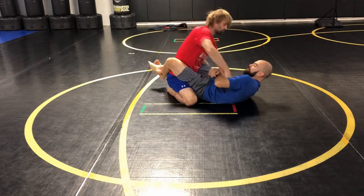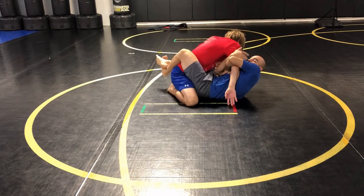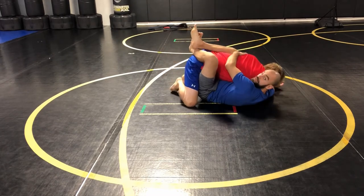So this one is all about timing. As I feel that limp arm come in — super slow motion — I'm going to cup the tricep right here with my free hand. I let him limp arm out and I arm drag straight to the back.